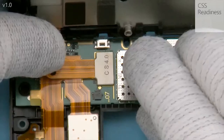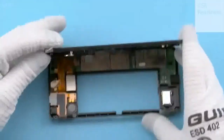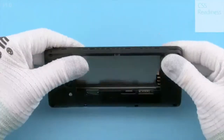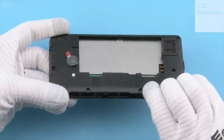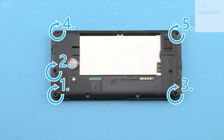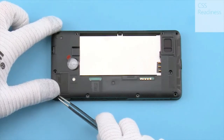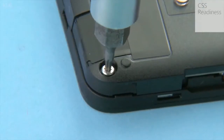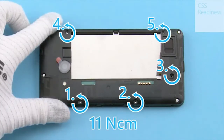Secure the board-to-board connector manually. Place the display assembly on top of the chassis assembly. Press the sides to make sure all the clips are secured. Fasten these 5 torx plus size 4 screws in the order shown using a torque of 13 Nm. Fasten these 5 torx plus size 4 screws in the order shown using a torque of 11 Nm.